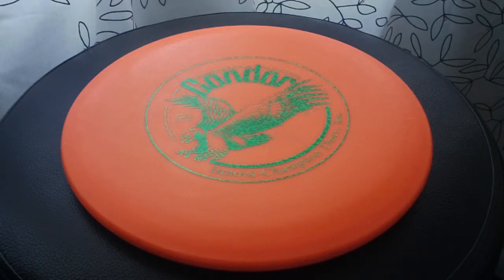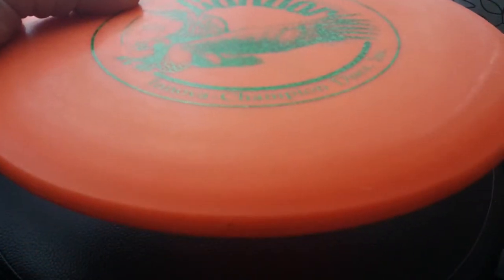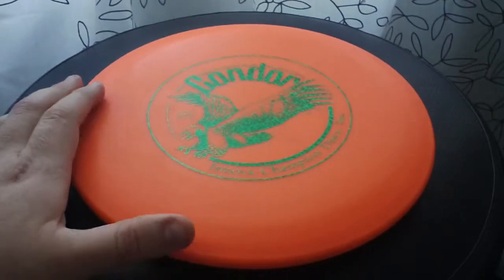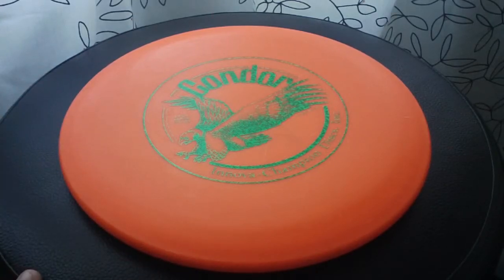If you get it turned up in the wind just right, it just glides forever. It'll actually look like it's almost staying in one place — it flies so slow that it kind of looks like it's floating, hovering, but it's actually still traveling. It gets good distance for a midrange. I like throwing it quite a bit. I've been keeping it in my bag for situations where I want to throw a glidey midrange that's nice and straight.